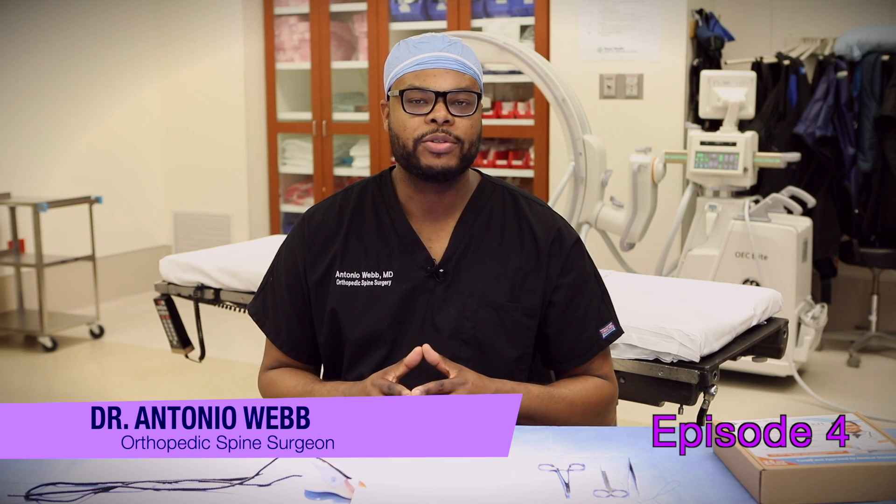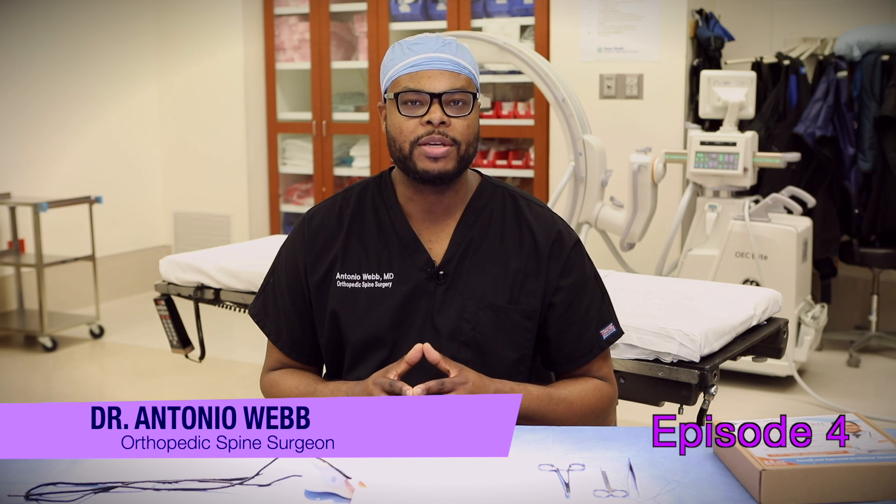What's up everyone? This is Dr. Webb here. Thank you for watching this video. Make sure you subscribe — new videos coming every week and you don't want to miss them.